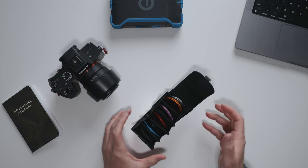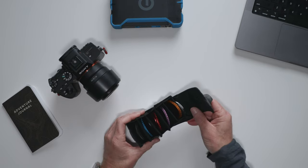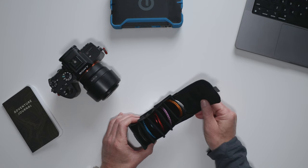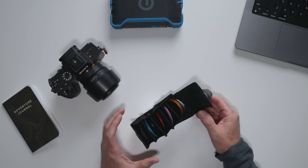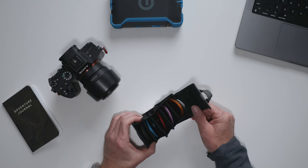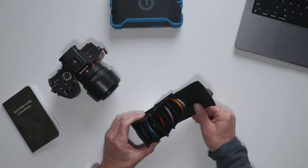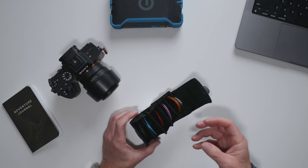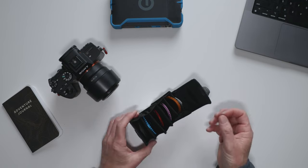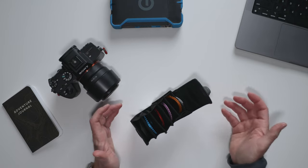I recently got my hands on these new Maven Photography Lens Filters and I have to say I'm pretty impressed right out of the gate. One of the things that set these filters apart is the magnetic attachment. There are other lens brands that do have magnetic attachments as well, but they're not as strong, and over time those other ones wear out — they move around in your bag, get scratched, and sometimes fall off the camera lens, which we definitely don't want.